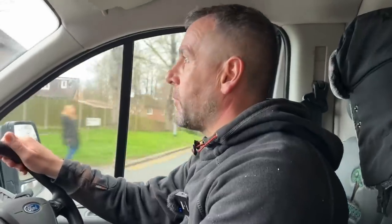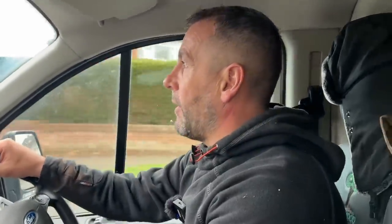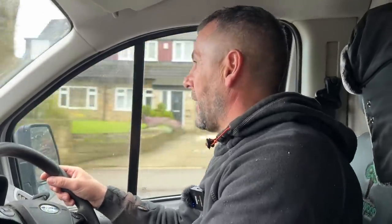Thomas Norton asks: what van do you recommend, closed or drop side? Get a closed van. Try to get everything delivered if you can - it takes organisation and money upfront but it's not cost effective to be going out and picking things up in a drop side van. Definitely get a box van so you can keep all your stuff hidden.